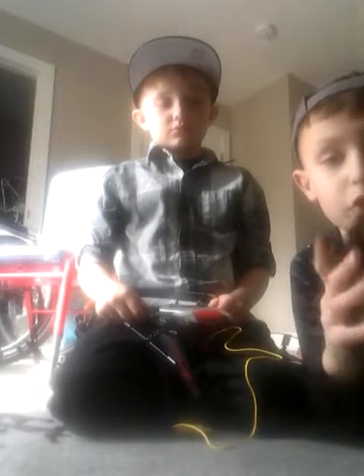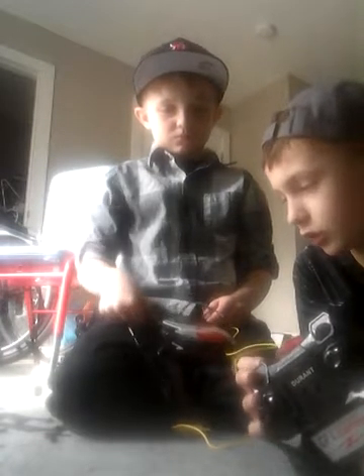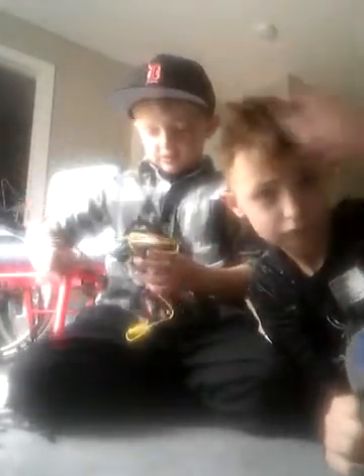We got the joysticks here. The charger — it goes right here. The charger. So the charger, the connector, like that. And it charges this for me.